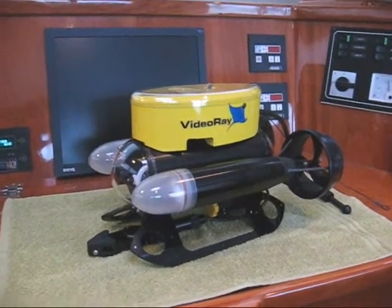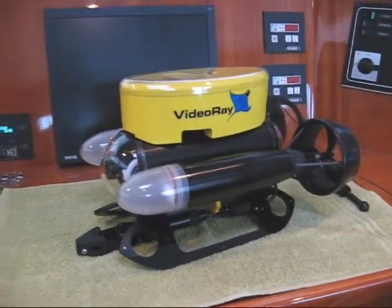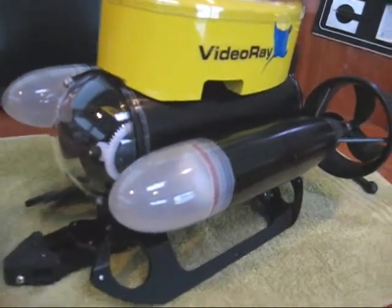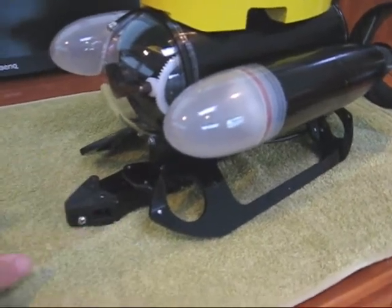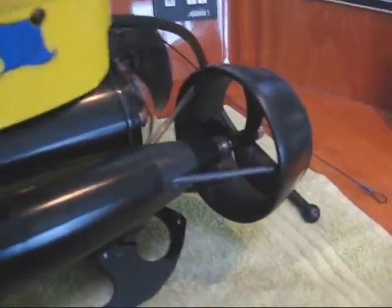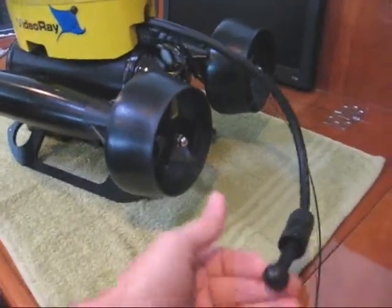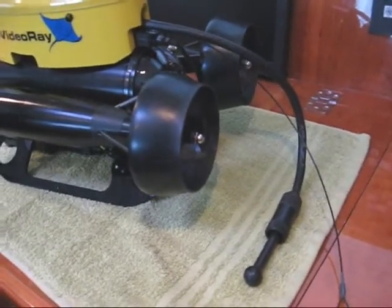Here's the new VideoRay unit sitting on our chart table here on Tahina. As you can see, this is an awesome little robot — a remote operated vehicle for underwater operation. On the front is a camera and two halogen lights. Down below here is a grappling hand; it opens up and actually deploys outward a little bit. On the back you'll see two large propellers designed to maneuver the unit. Over here is where the tether cable attaches so that it can communicate with the surface, and you can control it and send the video signal back up.